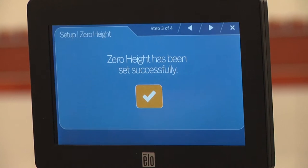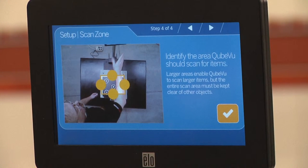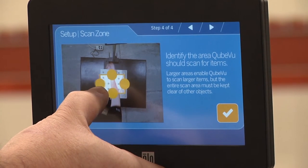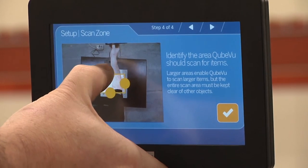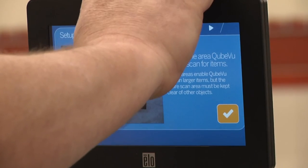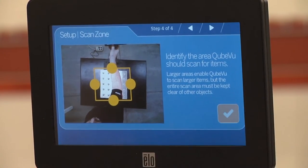so iDimension can set zero height accurately. Press the check mark to continue. Identify the scan area, also known as the work zone. This is the area in which the unit looks for motion during dimensioning. Adjust the scan area by dragging each of the four touch points. For best performance, adjust the four points to cover the largest area possible that will be used for scanning items. Note that this area must also be kept clear of all other objects.